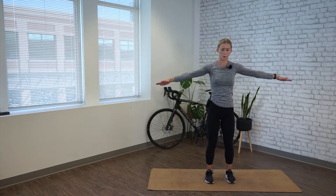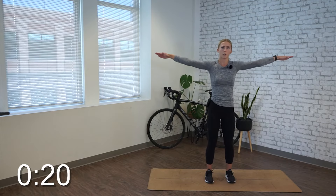Alright, time's up. Go the other way — start small, going forward, 20 seconds, gradually get larger.